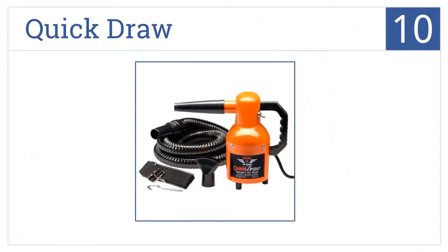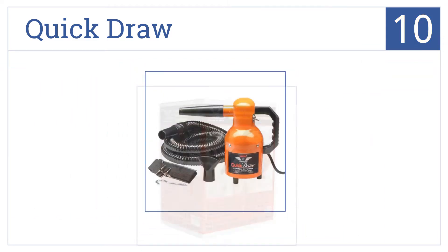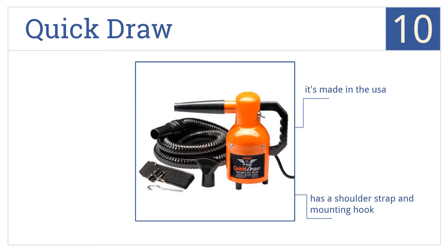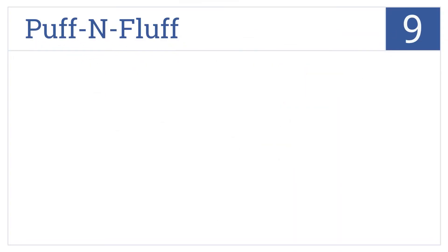Starting off our list at number 10, the Quick Draw is one of the lightest dryers available. An included air concentrator nozzle makes it a good option for drying longer-haired dogs. This one's made in the USA and comes with a shoulder strap and mounting hook. However, the feet tend to break.